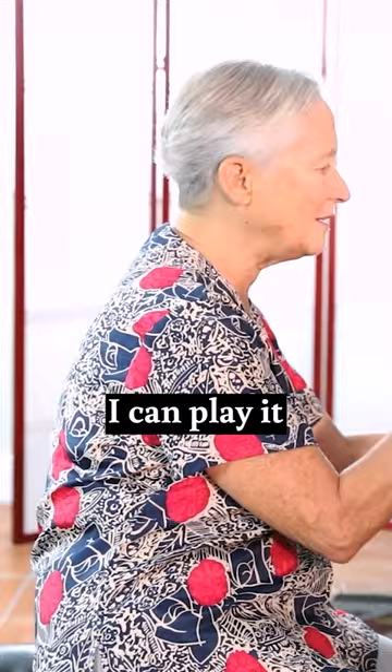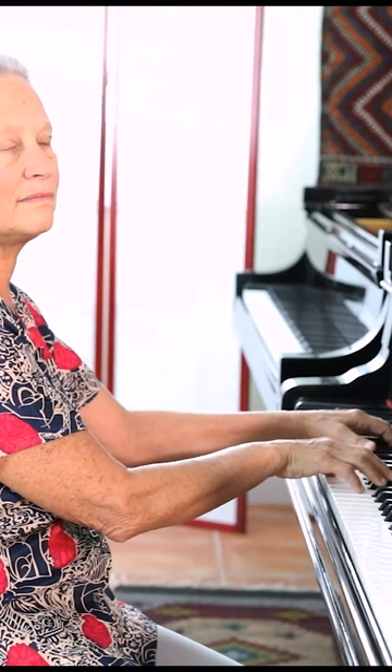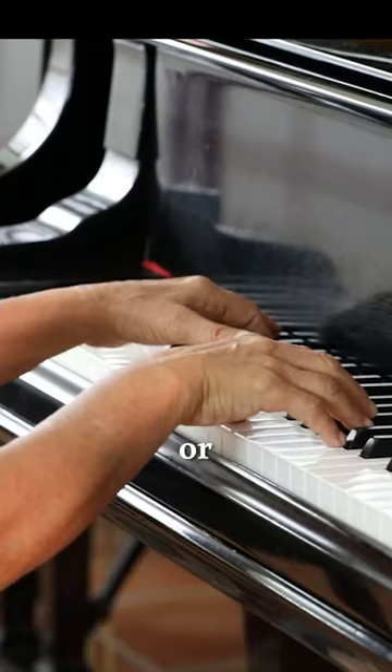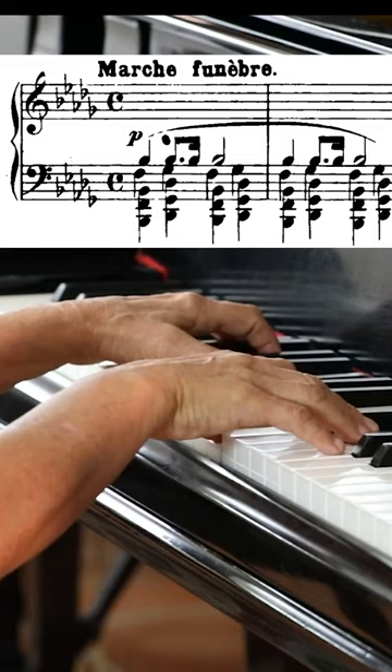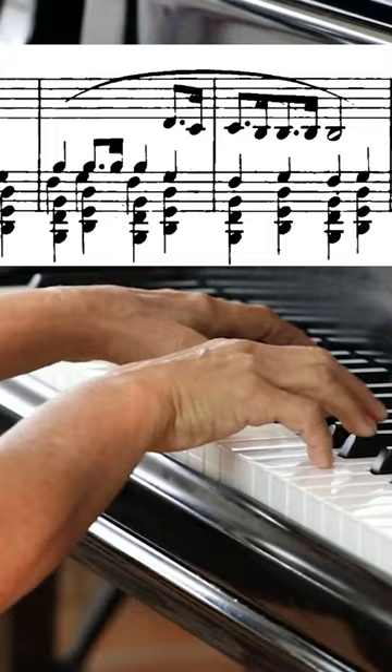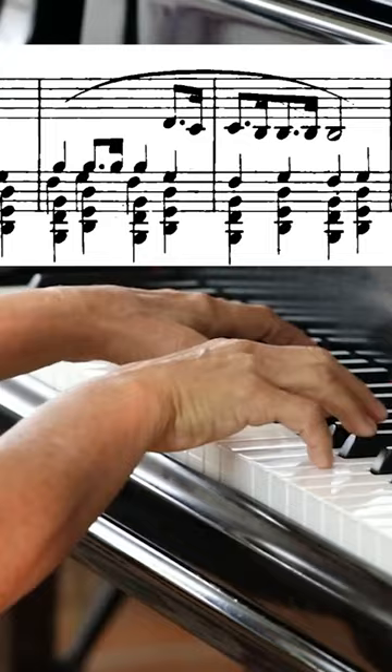I can play it the usual way. So one gives a phrasing and a contour and it gives a bloom to the sound, and one doesn't.